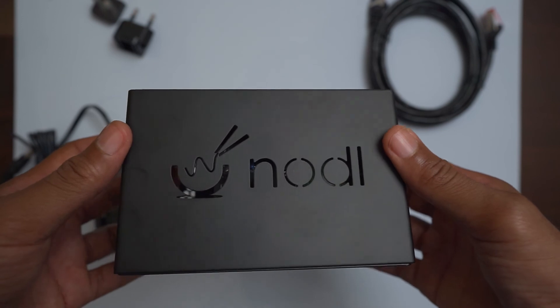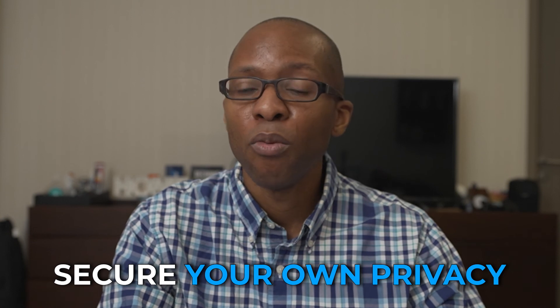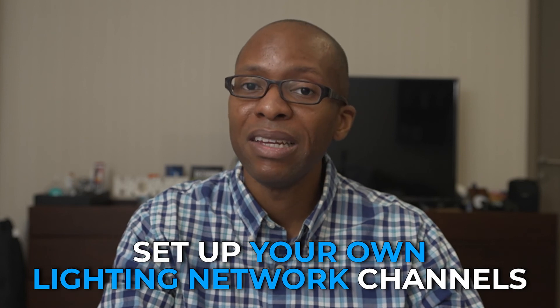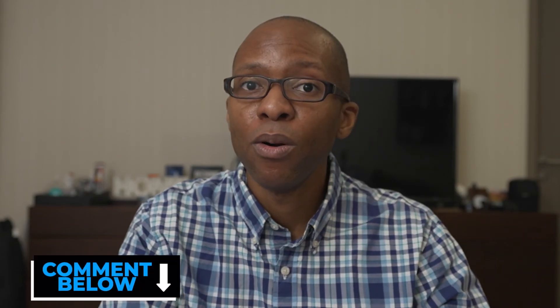There you have it, folks — this is the Noddle One unboxing. Running your own node allows you to do your part to verify transactions on the Bitcoin network. Other things you can do are secure your own privacy and Bitcoin wallet using your own node, and set up your own Lightning network channels. Let me know in the comments if you run your own Bitcoin node or want to know more about this process. Join me on the path to decoding technology and innovation to grow your wealth on the journey to financial independence. Don't forget to like, share, subscribe, and hit that notification bell. Until next time.